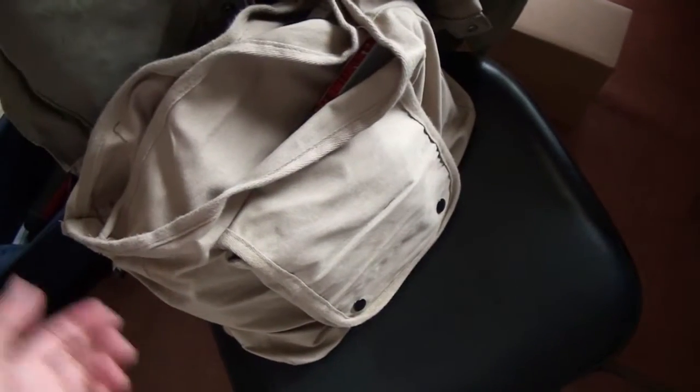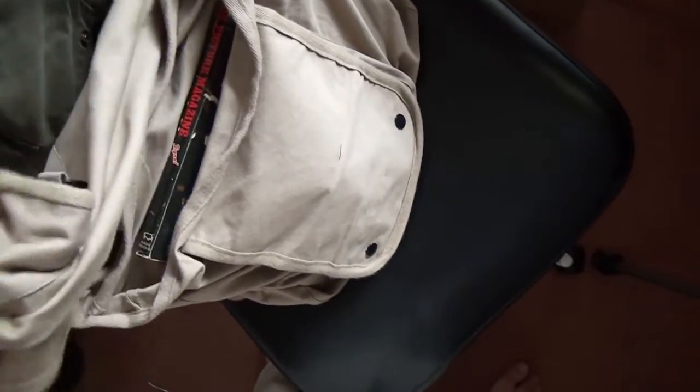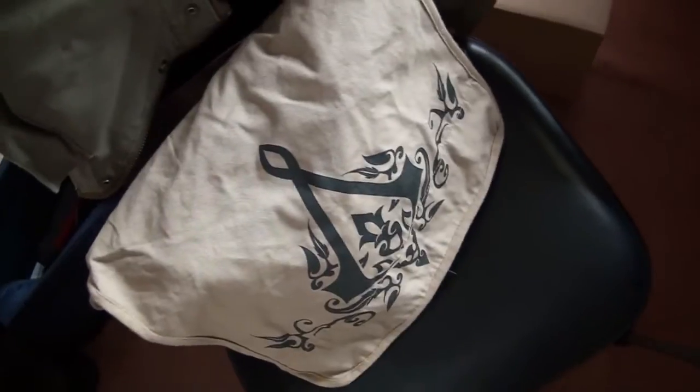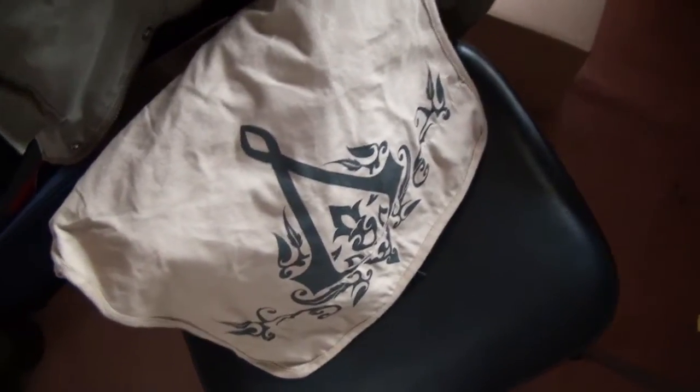I've stuffed my messenger bag with some random items. I've put in a tablet in the front pouch, a few textbooks, some more textbooks, and I've squeezed in an Assassin's Creed novel as well. Unfortunately, the bag isn't very sturdy. If you're looking at using a bag for everyday use — carrying a laptop or textbooks for classes — I'd say you can fit and carry them, but it's not really good at doing so. You can probably find sturdier bags.